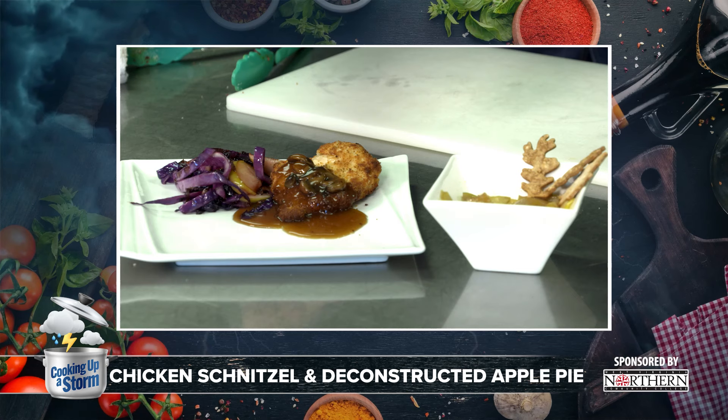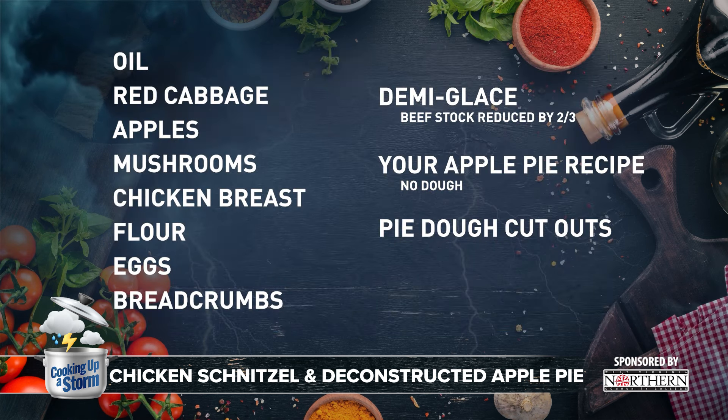We're going to have that with a little bit of mushroom demi, and then we're going to braise some red cabbage with apples. We're also going to have a deconstructed apple pie at the end. So the first thing we need to get going is our braise.